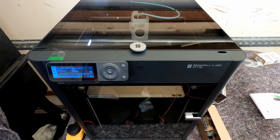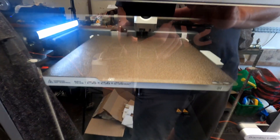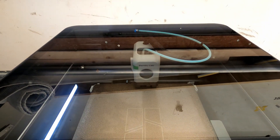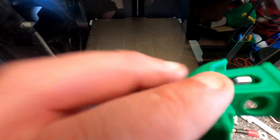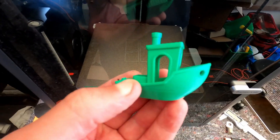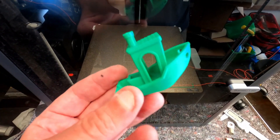The printer has been assembled and calibrated, and this is the first test print that comes with the actual machine. It's probably going to take a while, so I'll get back to you when the result is done. Okay, here's the result, and I am super impressed. It took 20 minutes to print this. It is way above any quality that I need for any part I'm intending to make. This just opens up so many possibilities. It's amazing.